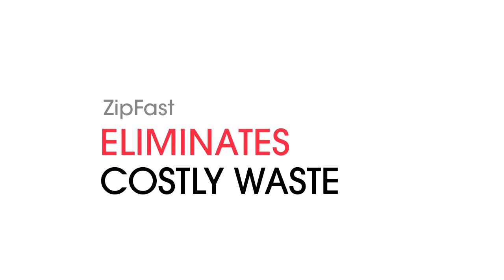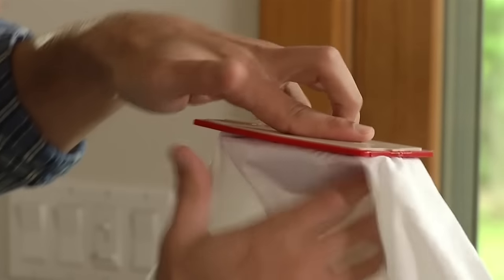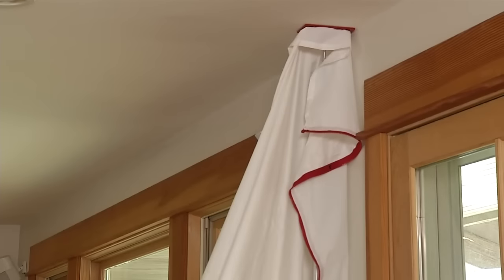It's completely reusable, so you buy it once and you're done. You set it up the same way as plastic, but it's stronger, looks more professional, and gives you and your clients privacy.